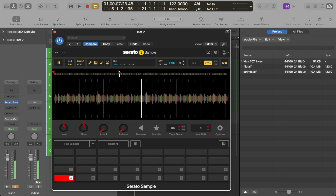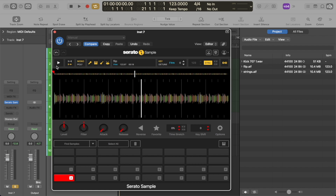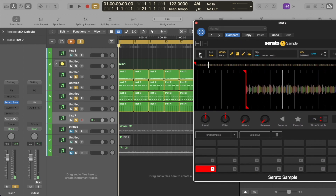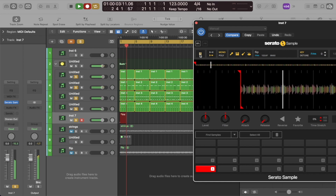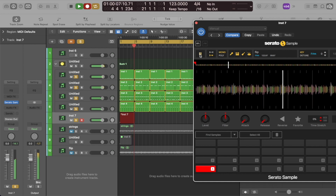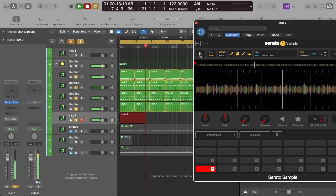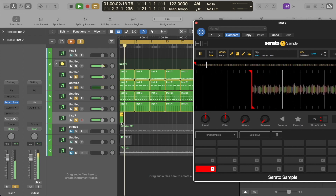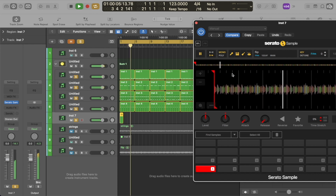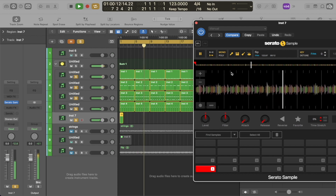As you can hear there are many different things going on in this loop — you have drums, strings, and vocals. What I'm going to do is basically take the drums out so that the loop can sit better with the drums that I had just recorded. So I'm going to record that in. We have that loop recorded, but as you can hear the drums from this loop are kind of clashing with the drums that I had recorded prior.